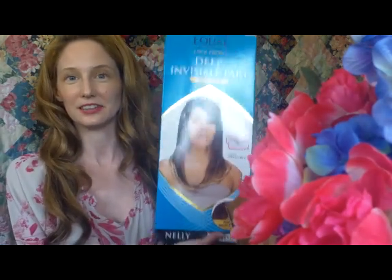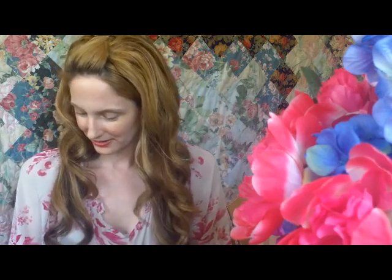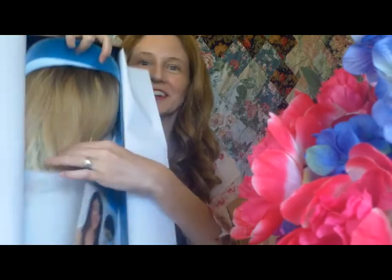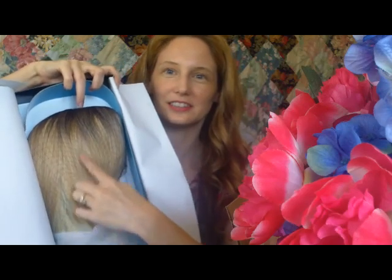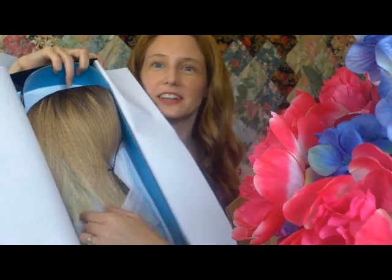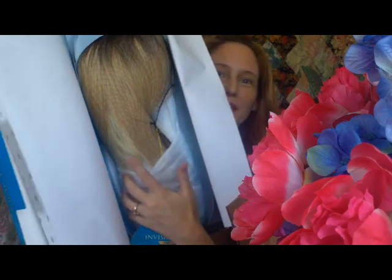So this is what Nellie looks like. I want to take a little peek at the color real quick. I'm going to love this color — wow, this is an awesome color! The top part is the dark root, then here's kind of like the 27 blonde, and then down here is the really light 613 blonde. I don't know if that will show up on camera, but when I put it on you'll definitely be able to see the different tones and the ombre effect.